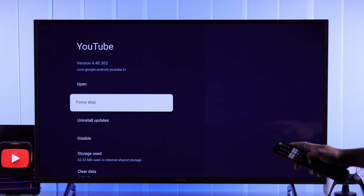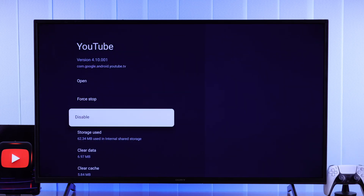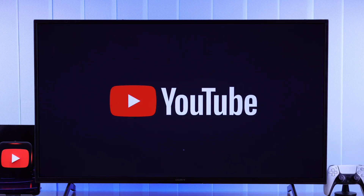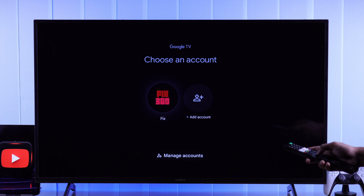After that, select Uninstall Updates, press OK, and open the YouTube app right from there. This will open an older version of YouTube from where you can simply select your account and sign in to YouTube.